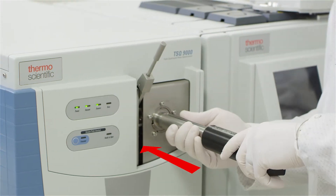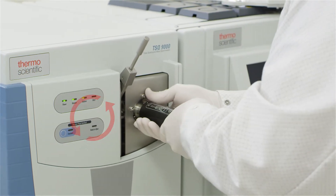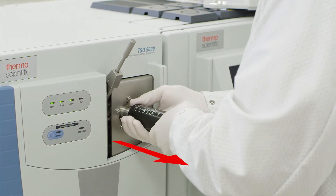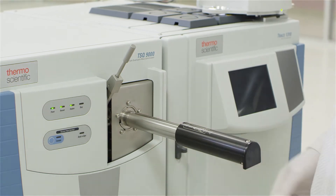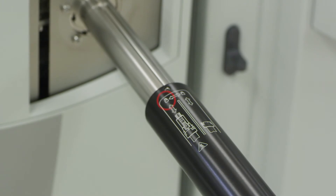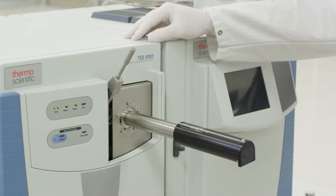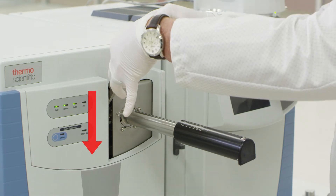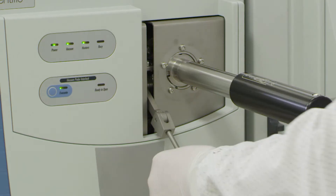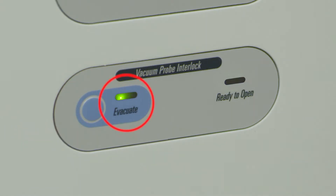Now you may insert the source installation tool. Turn counterclockwise and pull back but do not remove. The source cartridge is now attached to the source installation tool. The channel guide is now in the unlocked position, or left channel. You may now lower the lever, closing the interlocked door, and unscrew the lever arm. The evacuate light is now green again.